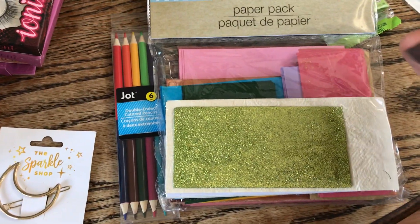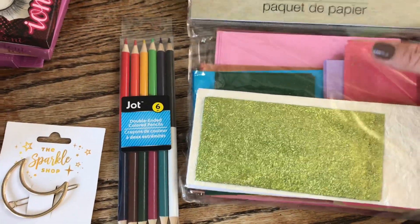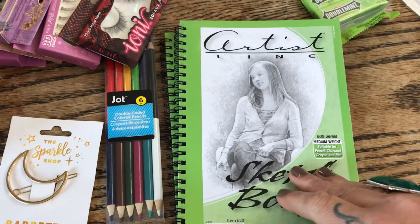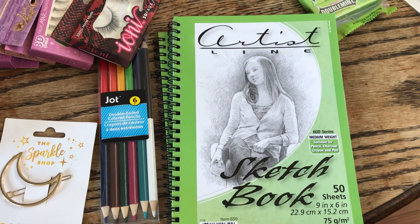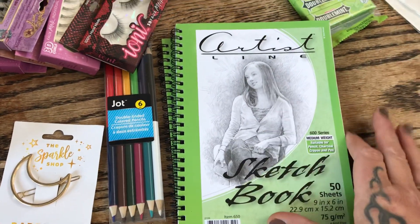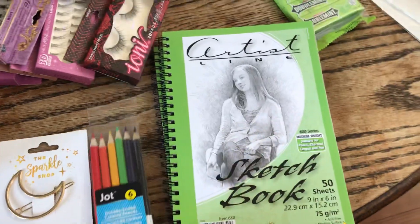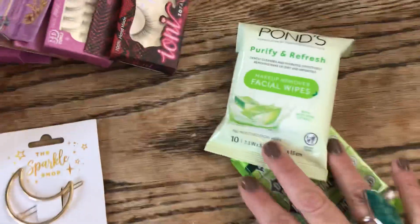We're going to give that paper pack a go with the Cricut and see what we can make. I also picked up a sketchbook for each of the girls — Wolf isn't as into drawing right now; he's more into creating video games, that's his niche. But the girls have always been into art. These sketchbooks from the Artist Line come with 50 sheets of medium-weight paper, which works really well with colored pencils.